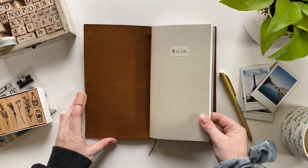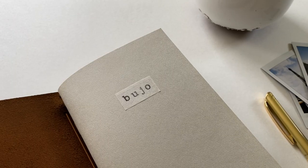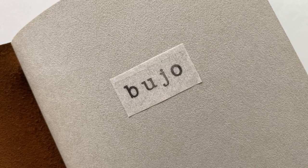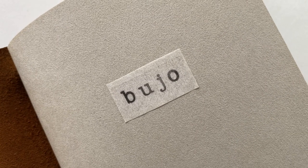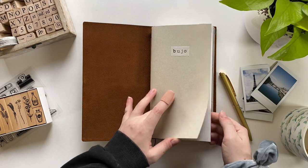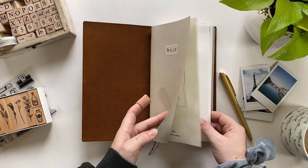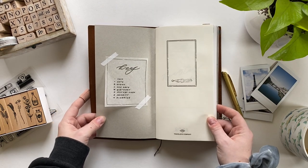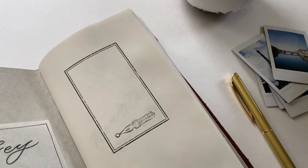Instead of talking about every single supply I use — because I feel like I would just talk your ear off — I'm going to include everything linked below, along with a couple of notes about what I actually did in the notebook and what I added, like for example this little vellum nameplate label. I'll include some little notes there in case you want to recreate something in your own journal.